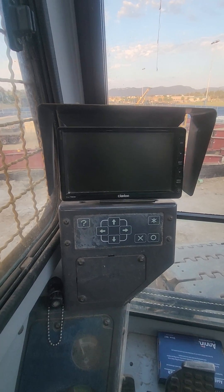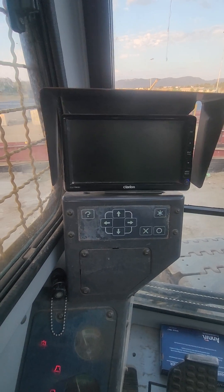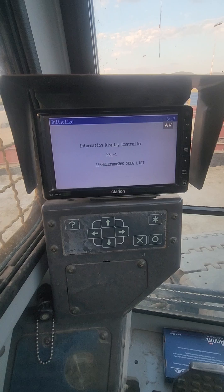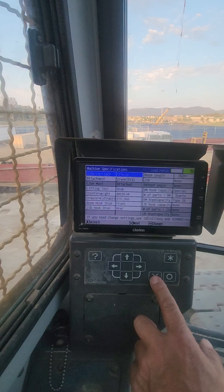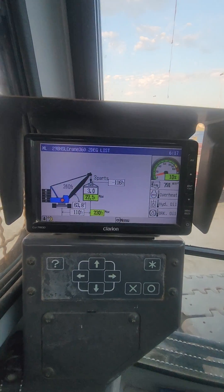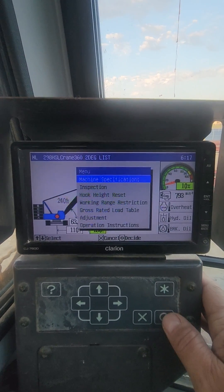This is the computer screen for the 298 HSL crawler crane Link Belt — it's a 250-ton crane. Wait for the system to boot up, then hit the X button twice to get out of this screen. If you want to make any changes, hit this one: Machine Specifications Inspection.